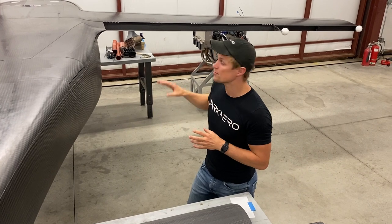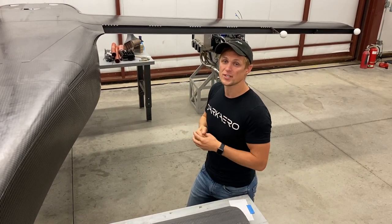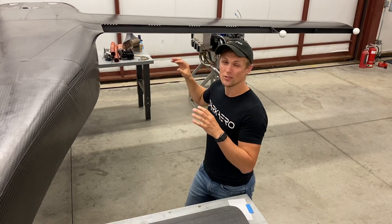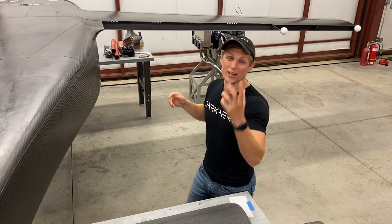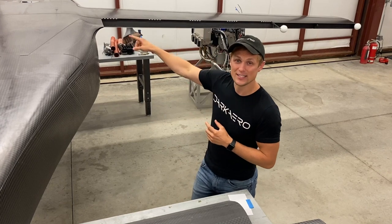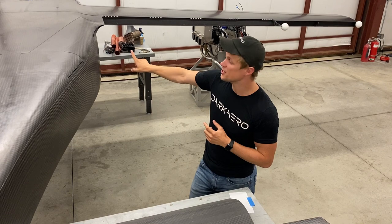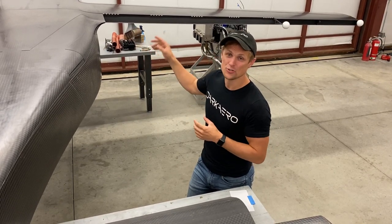The other thing that we're doing is match drilling the bolt holes between the wing and the fuselage. There are four bolts that structurally join the wing to the fuselage, and you need those holes to be perfectly aligned so that everything fits together properly. The way to ensure that is match drilling the holes together. We can do that with it sitting inverted because you can climb up underneath the fuselage, stick your head up into the cabin, and you've got really good access and ergonomics to drill those holes.